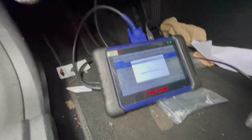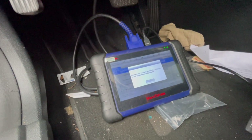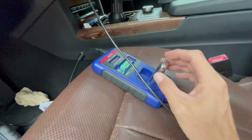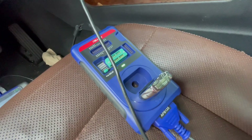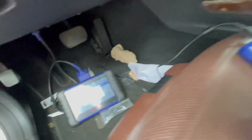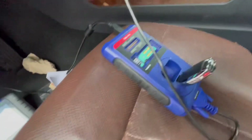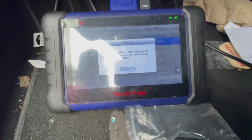It's going to generate the key file. Generating a key file basically means it takes the EIS data and the code and writes a new key slot for this key. Now we're going to write the key file into the key itself — we put the key into the IR reader and press OK. It's detecting the key, and this is the moment it's writing the key. It's writing the key file, and after it does that we are basically done.